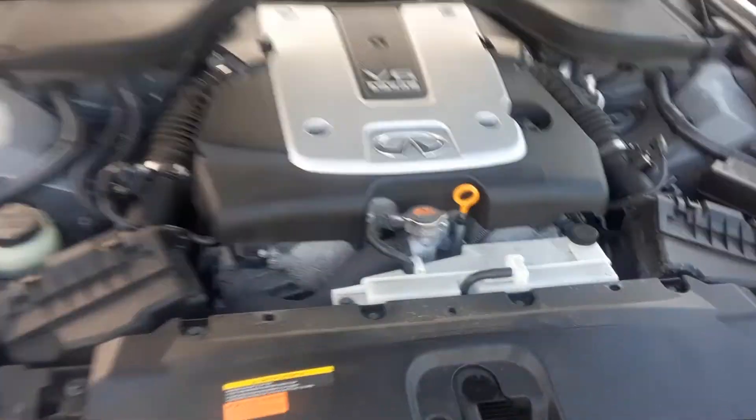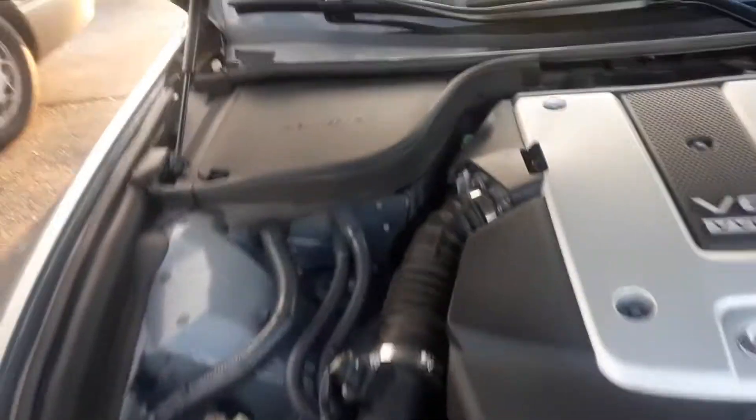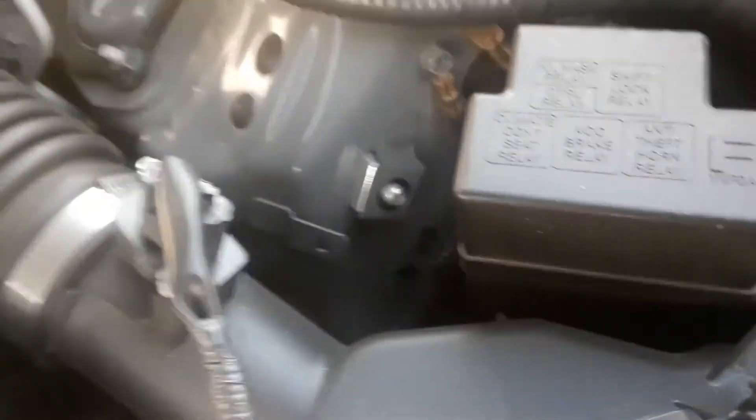The first one is located under the hood. On the driver's side you have a little relay box here, and to open it there are little clips — pull them up and there are some relays. You should never need to get into there; that's really for a professional.